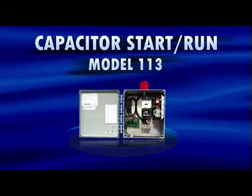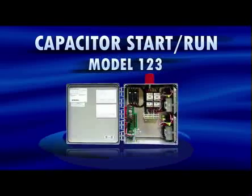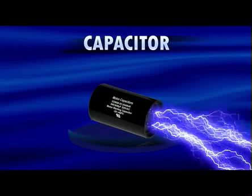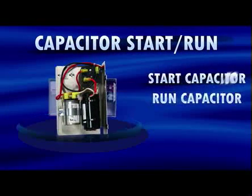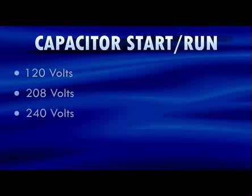SJE Rhombus manufactures single-phase capacitor start-run control panels, which typically control larger horsepower pumps that do not contain starting components inside the pump itself. Instead, the capacitors are located within the control panel. A capacitor is a device that accumulates and holds an electrical charge — large horsepower pumps need that extra stored-up energy to help start the electric motor. Typical starting components consist of a start capacitor, a run capacitor, and a start relay that are all pump-specific. These panels are designed to control 120, 208, or 240-volt single-phase pumps requiring external starting components, and are available in simplex or duplex alternating configurations. Two control switches activate a magnetic motor contactor to turn the pump on and off; if an alarm condition occurs, an additional alarm switch activates the audio-visual alarm.